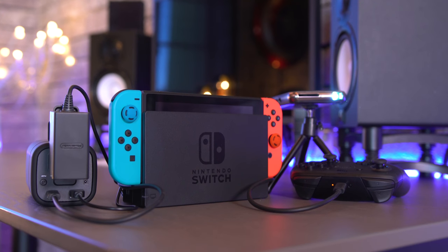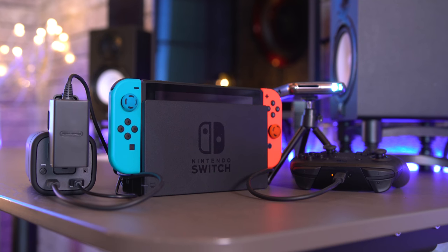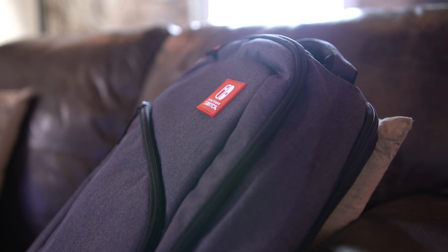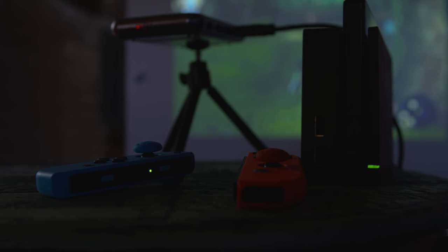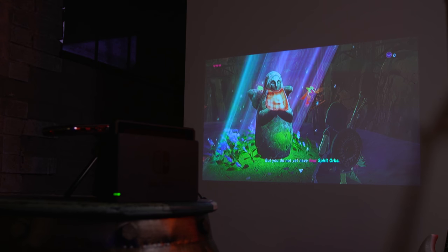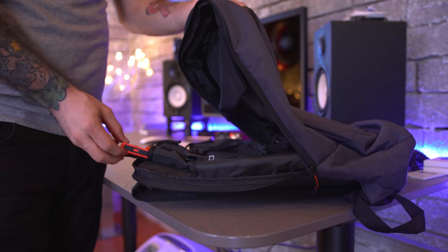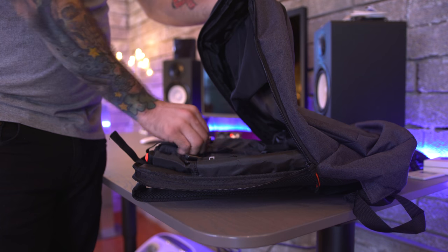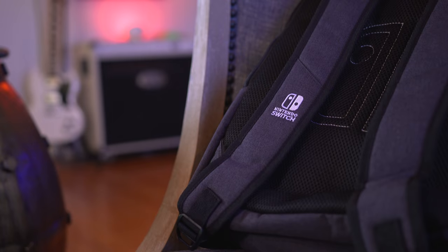Undoubtedly, this is the best way to go off the grid and completely portable with a full-on Switch experience, and everything you could need for this entire setup fits neatly into a pretty dope backpack. Imagine going somewhere where you didn't have a TV, or maybe you're camping outdoors — things like that. You can play your full-on Nintendo Switch experience with this setup, and I'll leave links to everything below if you want to check it out for yourself. Not all of these accessories are cheap, but they're definitely worth it and can be used for a ton of different applications, even outside of playing the Switch.